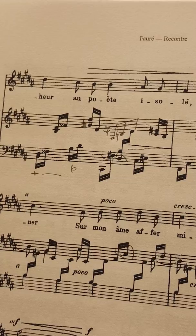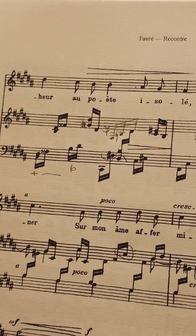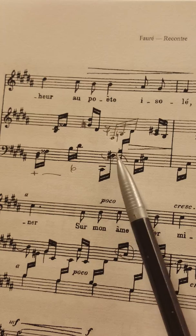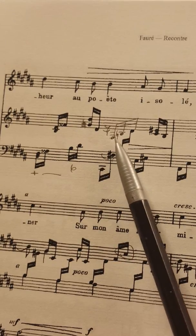You'll see that part of this measure is penciled in. What I have done there is called redistribution. In redistribution, what I've done is take this stuff that looks like it should be in the left hand and I've moved it up to the right hand staff.